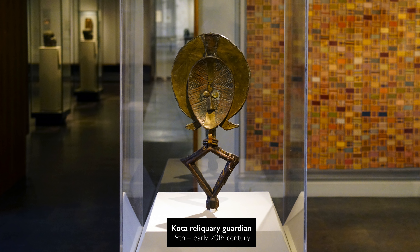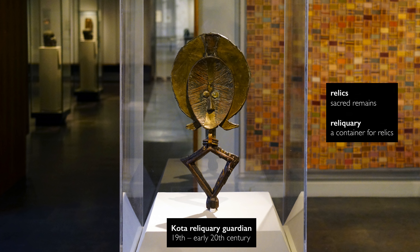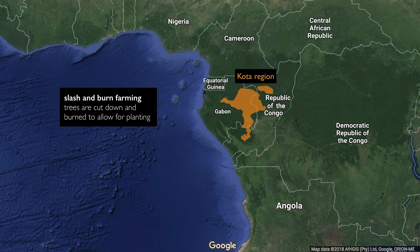We're in the Museum of Fine Arts in Boston, looking at an object known as a cota. This is a cota reliquary guardian. It would have served as an ornament to a basket holding the relics of a family — specifically, bones of a family member.